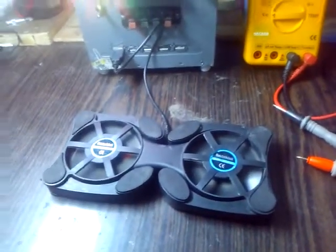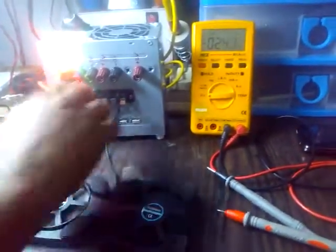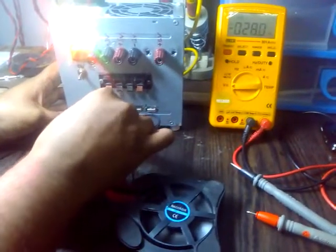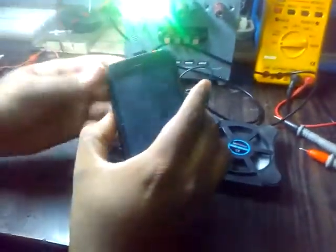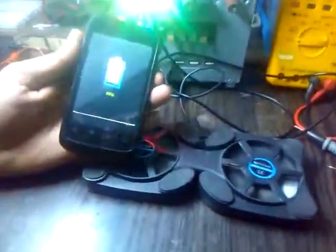We are also going to charge a phone — a normal USB chargeable phone, Android or Windows or whatever it is, it's up to you. This is the phone, and we have charging.